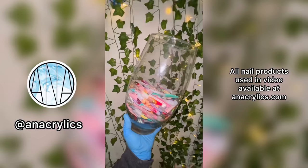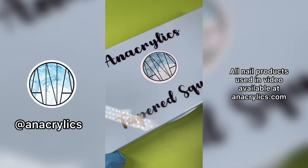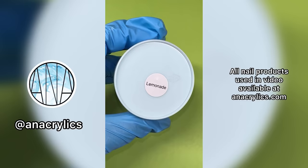Hey guys! Today I want to recreate one of my old nail designs, and you won't believe what I found. I think this is my first Easter nail design I've ever done — I remember I didn't even have a nail brush to do it, and it even had a little hair on it. So I'm going to recreate this nail design years later. I'm using Anacrylics Taper Square Nail Tips.